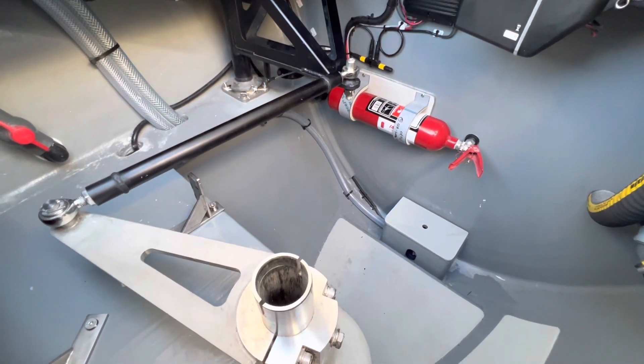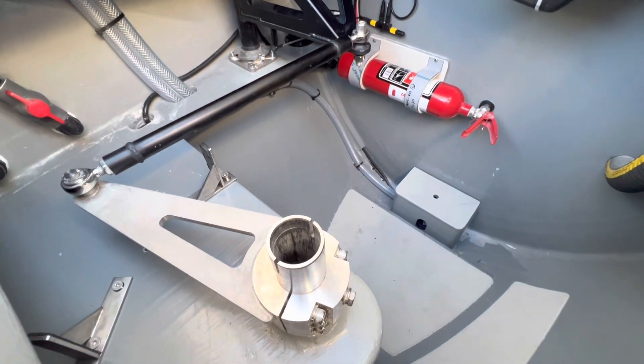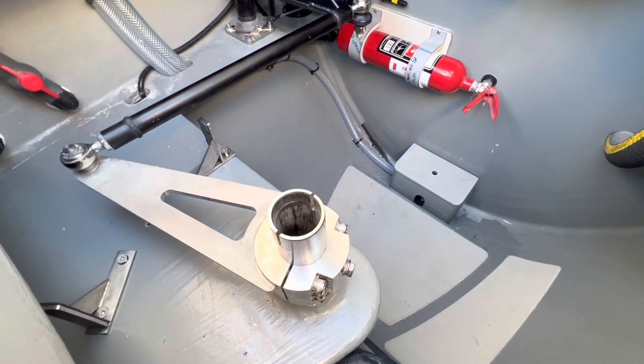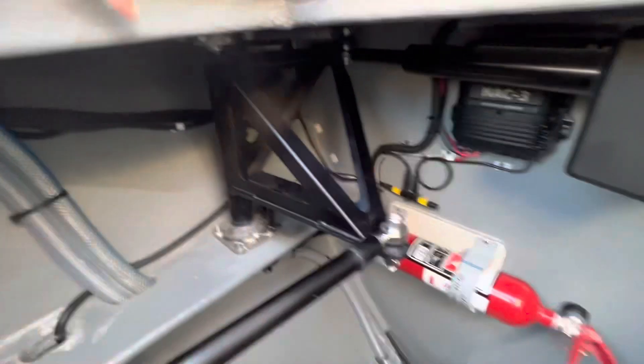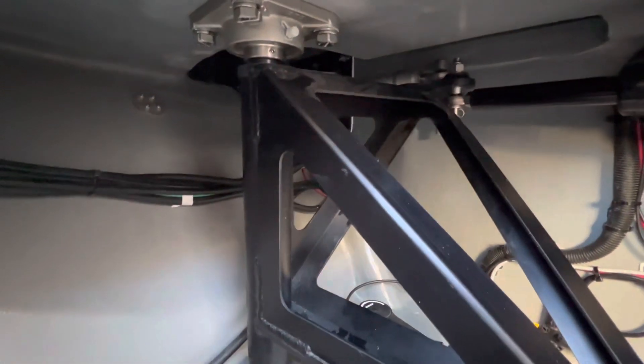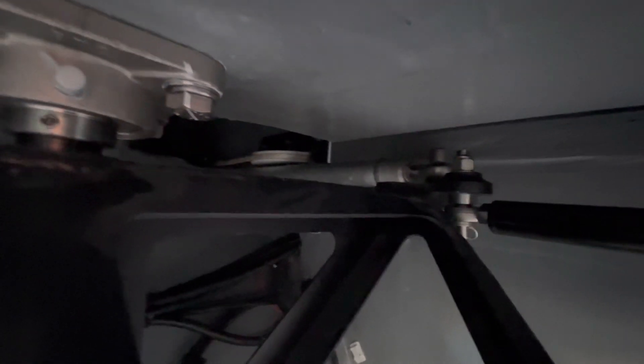We're now back in the starboard aft lazarette, and we have the rudder stock right here at the bottom of this shot. We have some linkage — this nice little bar that transfers force — and then it's kind of hard to see, but at the very top right there, you can see the same white lines that ran from the helm area. One line runs port, and then the other one connects to here.